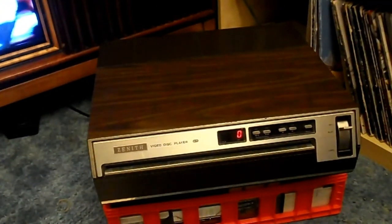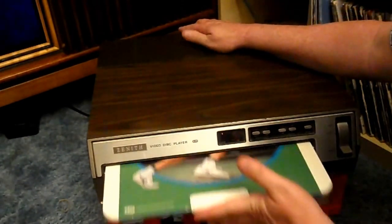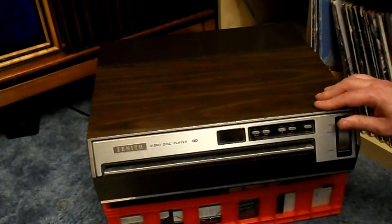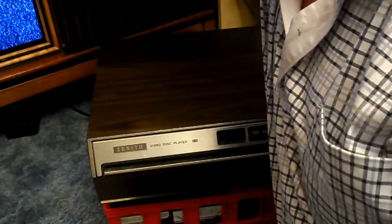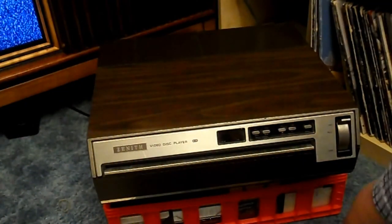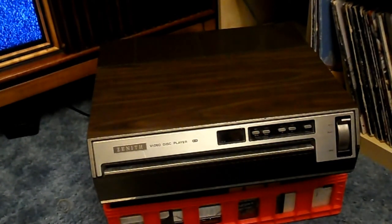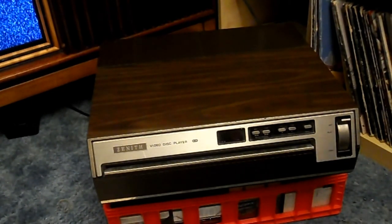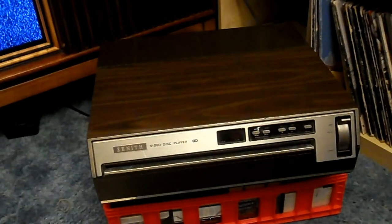The instructions say never to leave a disc in there, so it'll go to load. Get that one out, power it down, and then bring my Beach Boys back up. So that's the Zenith VP2000 Video Disc Player, which plays the RCA Selectivision Video Discs. Not a laser disc player — a video disc player.